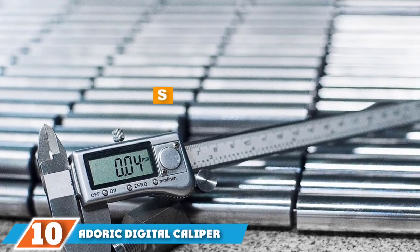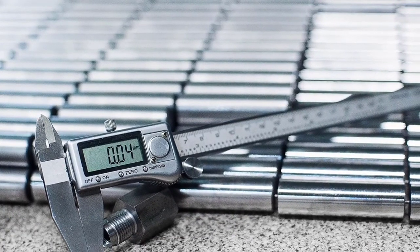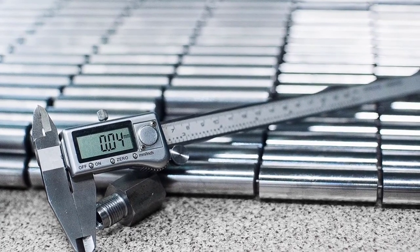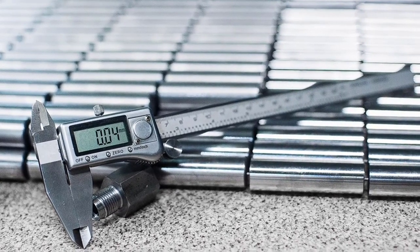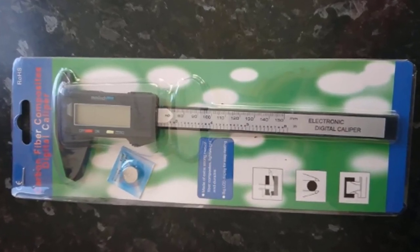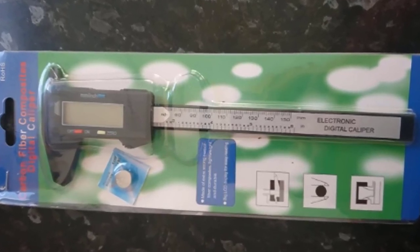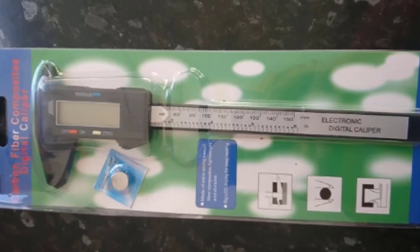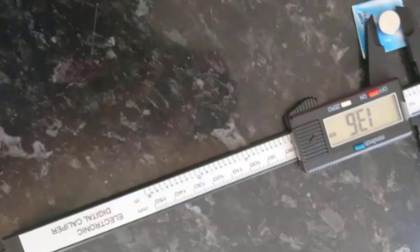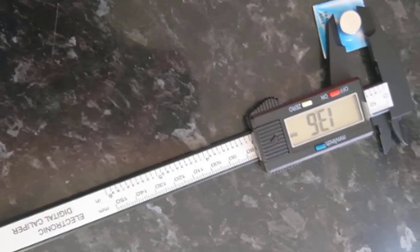Finally, the number ten position is dominated by the Adoric Digital Caliper, 0 to 6 inches. For an affordable option that doesn't skimp on accuracy, the Adoric 6-inch digital caliper is hard to beat. The four measuring modes are accurate up to 0.01 inches, and measurements clearly show on the large LCD display. It converts measurements into inches or millimeters. The main disadvantage is its plastic and carbon fiber composite construction; however, the carbon fiber components make it much more robust than models made purely out of plastic. It also lacks an IP protection certification, so avoid using it in wet or dirty places, and it must be calibrated after purchase.